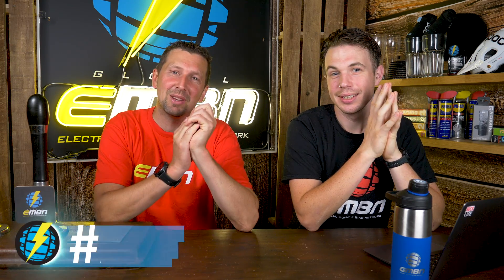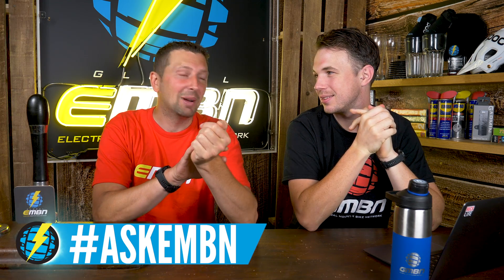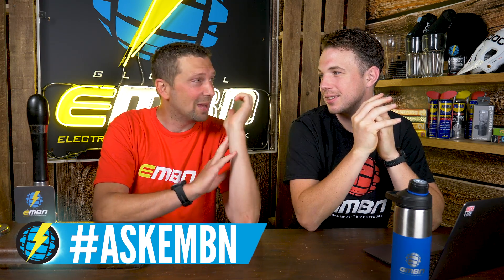Welcome to this week's Ask EMBN show. I've roped in a special guest for you this week — this is Henry from GMBN Tech. He is an ex-World Cup mechanic, so he really knows his stuff, so it's going to be a hell of a show with this guy involved. Let's get into it.